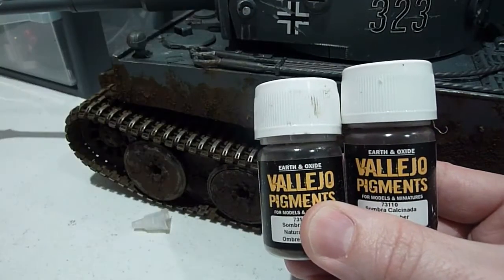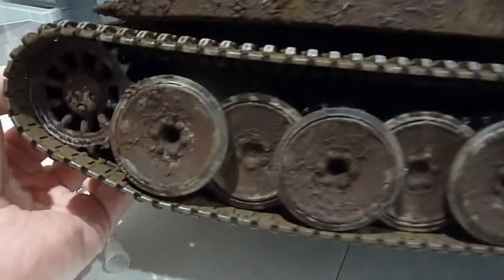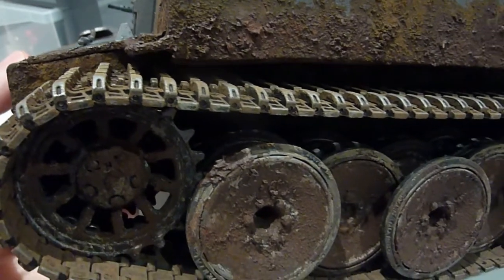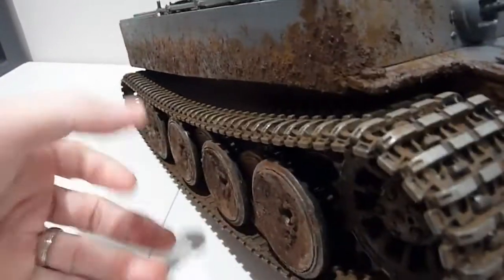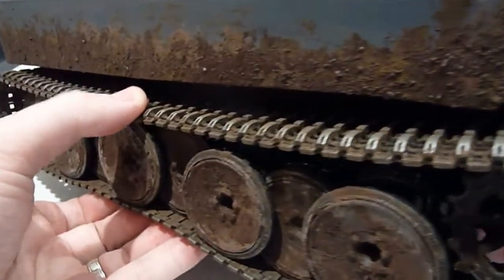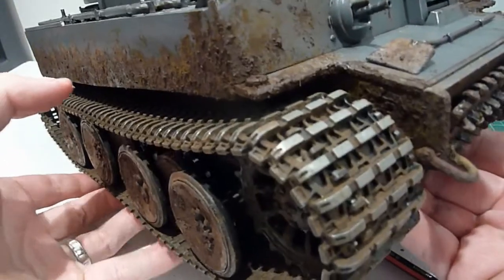That's the basic stuff I use — let me show you the tank quickly. There's the effect that combination of pigments and everything creates. Looks pretty realistic, I've done that pretty well and I'm quite happy with it. I like it because it's got a lot of color variation — it's not just one flat color. It's an RC tank, it's meant to be beat up a bit, and I think it looks pretty cool.